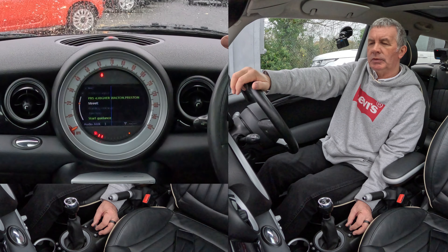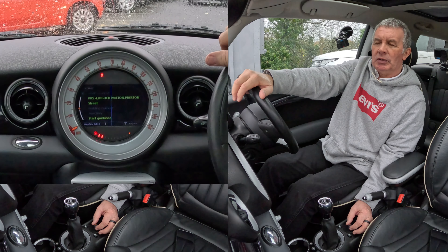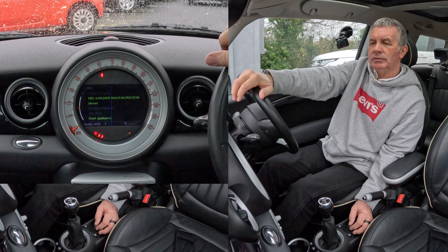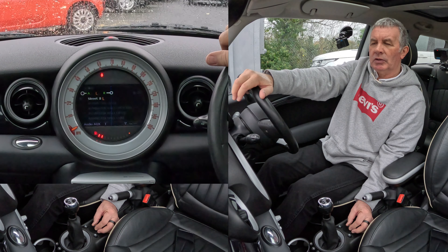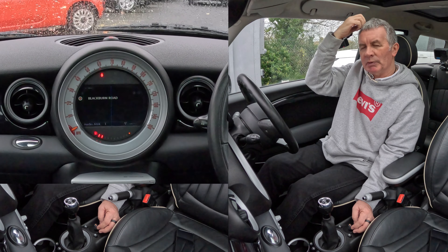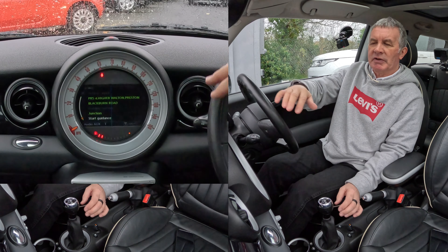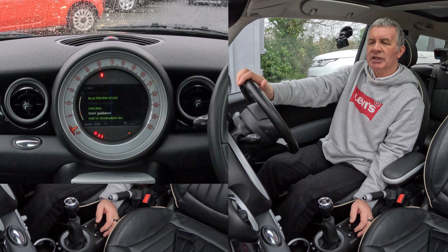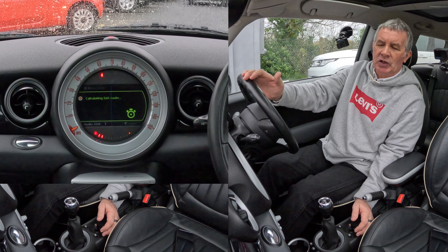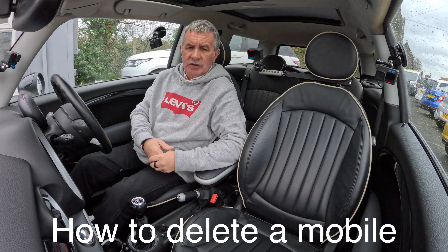Now we go to Higher Walton PR5 4 — click on Higher Walton. Now I need to put the street in, so it's Blackburn Road. Click on street, Blackburn Road comes up automatically. As you put more letters in, it narrows everything down. I don't want a building number, so I just highlight start guidance and click it — it's now calculating the fastest route.